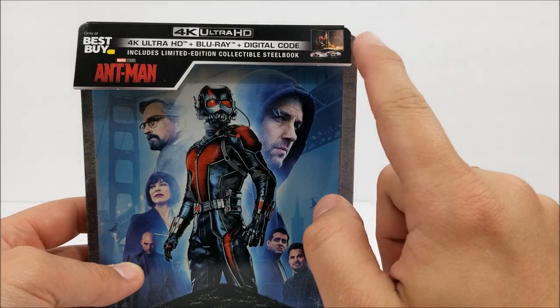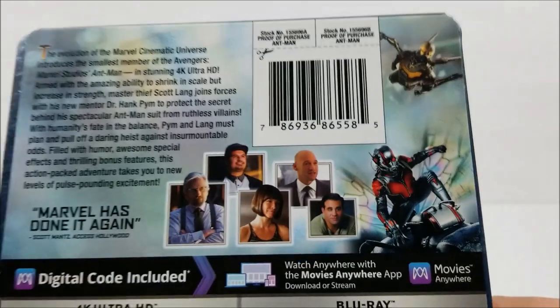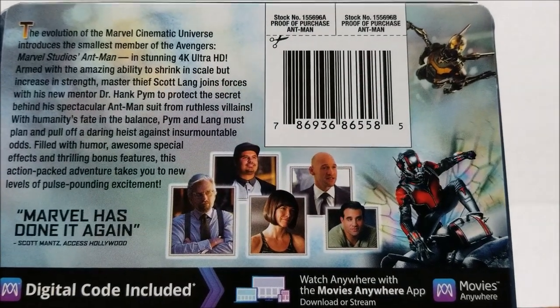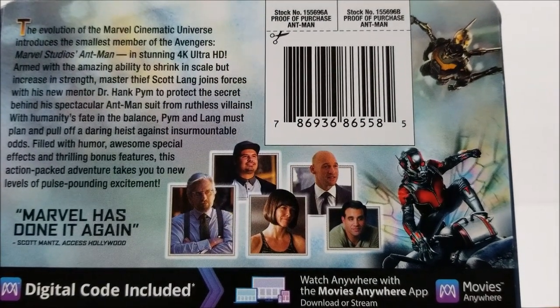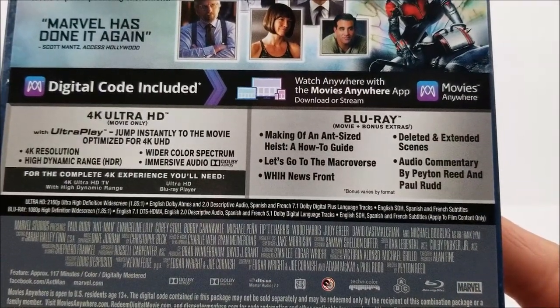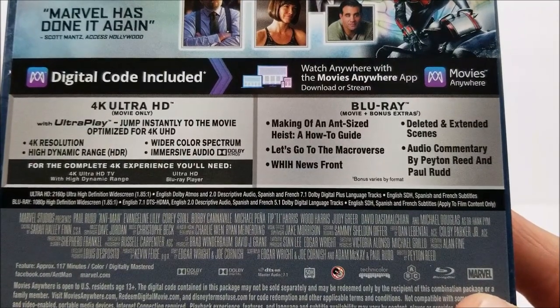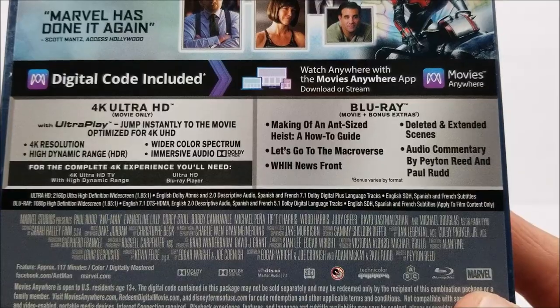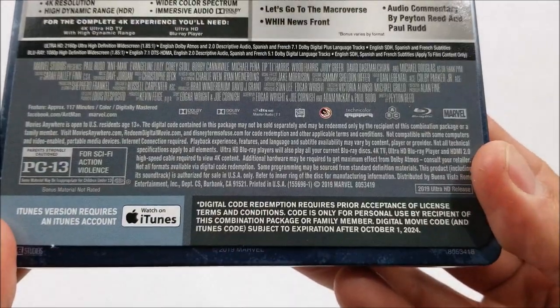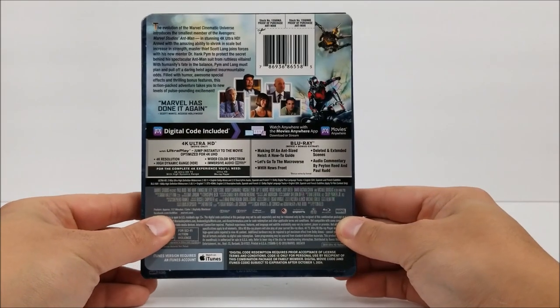There's a little product shot there — Ant-Man, only at Best Buy. Nothing at the top right there. But on the back there is a little read-up about the movie. If you guys want to pause it you can do that. Down here you have your Blu-ray and 4K info, your bonus extras, and your specifications.